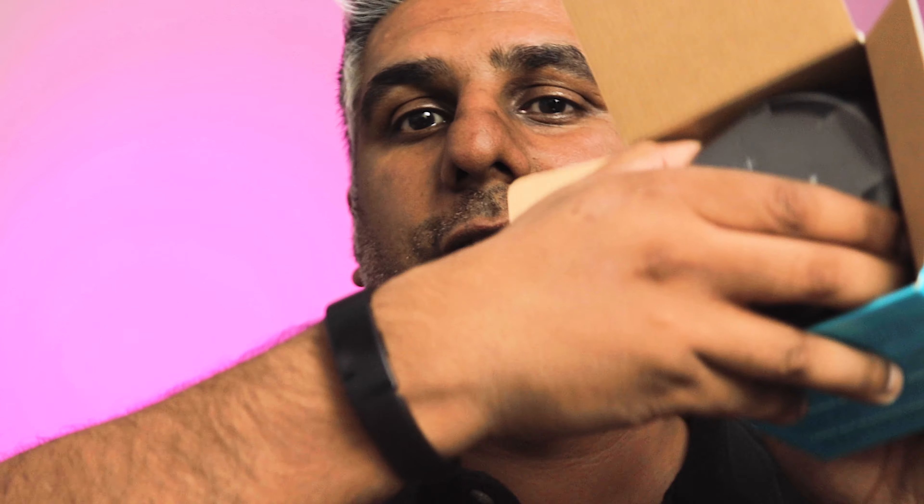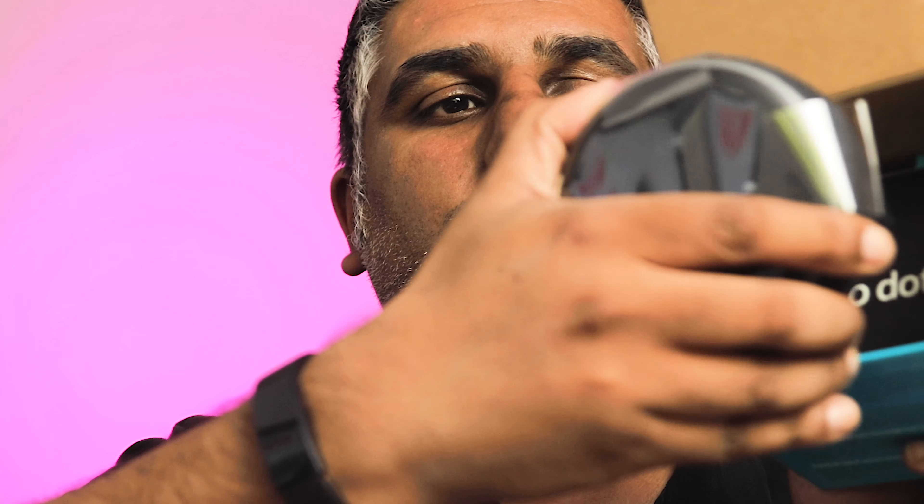But this is it — this is the Echo Dot. Now I like the hockey puck version, which this is — the third generation. I decided to go for that instead of the big ball because I like the size, the form factor, and it's easier to put places — easier to put on the wall if you've got one of the wall hangers.